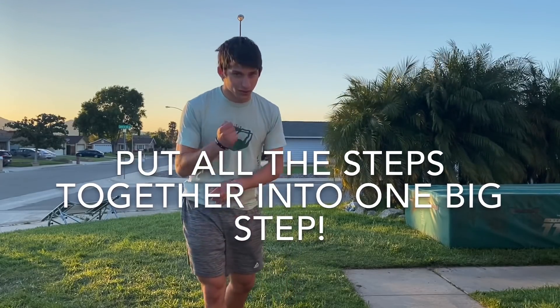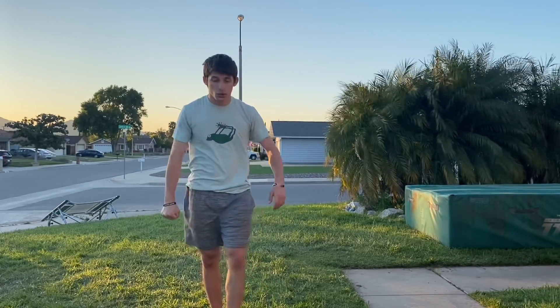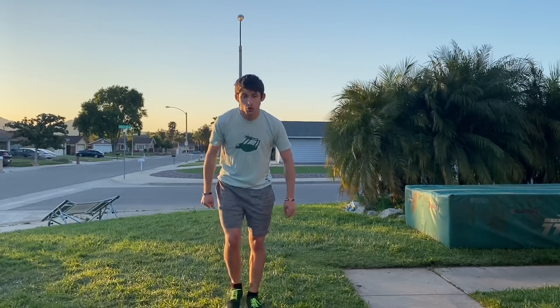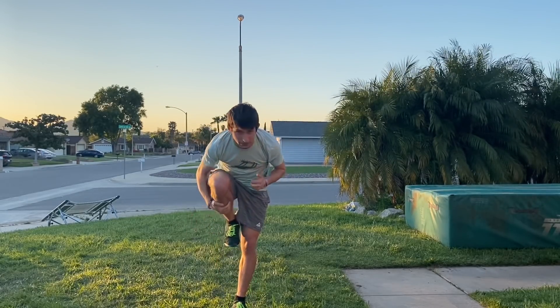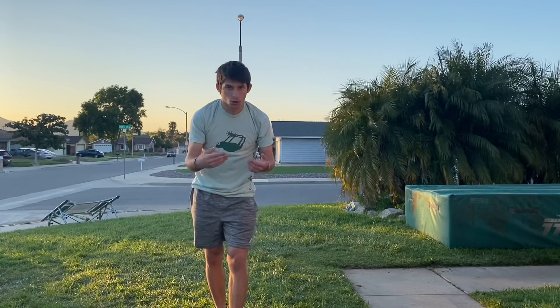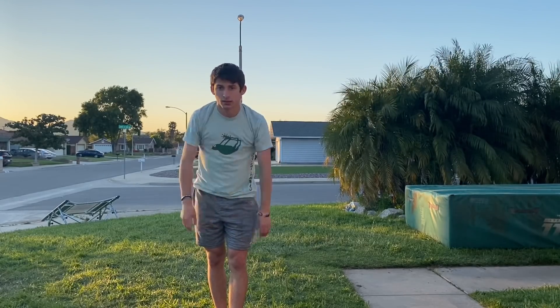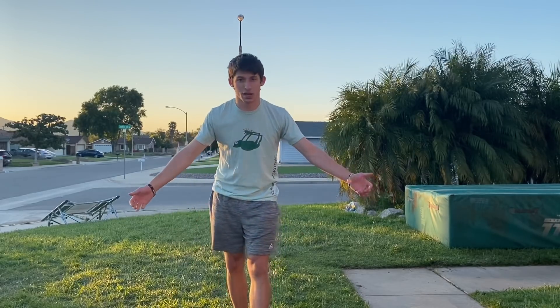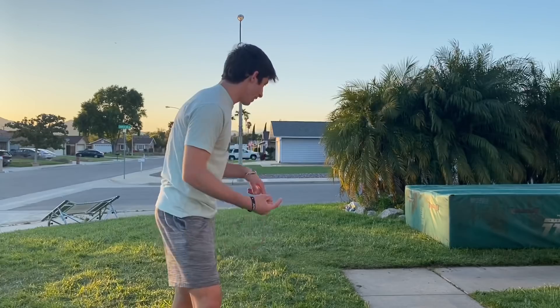The final step is to actually go for it — put all the steps together. Run, take that quick choppy step at the end, explode off the ground, and once you're in the air crunch into your body and tuck tight. When you're coming out to the landing, look for the ground if possible, then extend your legs to land. For some people the hardest part is the landing, so make sure your legs are ready to absorb the impact.